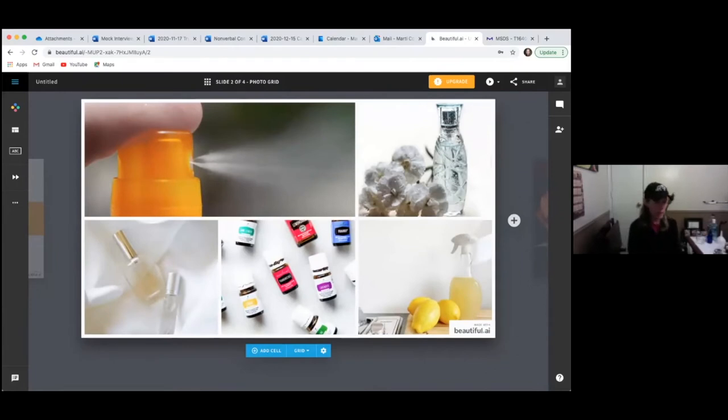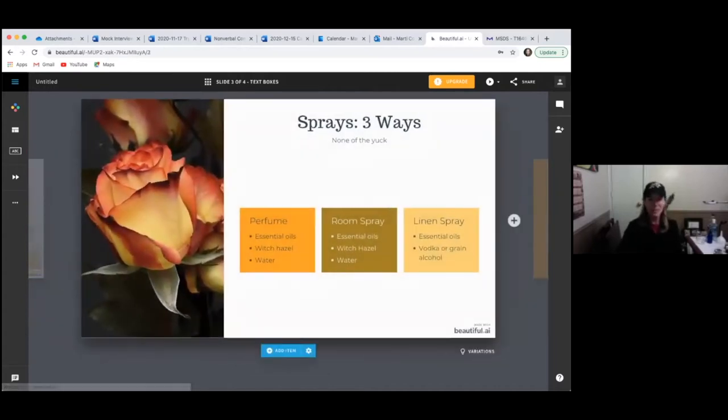Sprays Three Ways — it's going to be about 30 minutes. We're going to do one spray bottle, but you can make it whatever you want. There are so many sprays: breath spray, snore spray, throat spray, mask spray, mermaid hair spray, sunburn spray, bug spray, lots of cleaner sprays like window spray. Tonight we're looking at a perfume or body spray, a room spray — which uses the same ingredients as the perfume — and a linen spray, which is my pillow spray recipe.